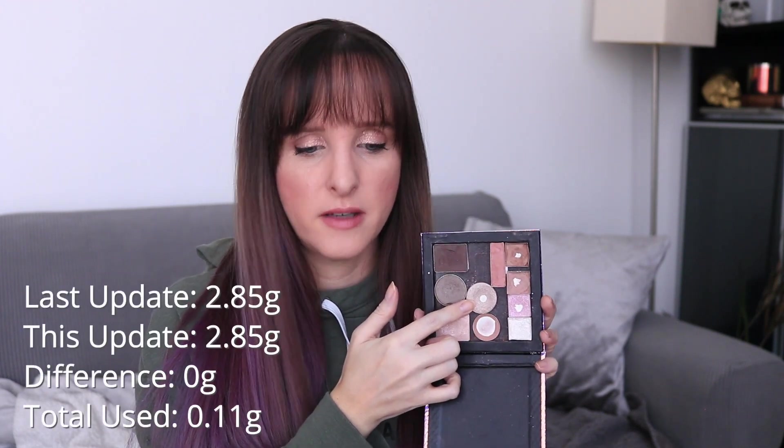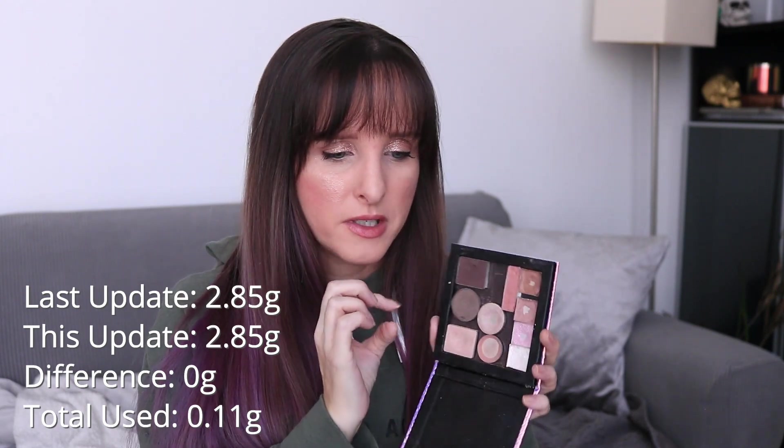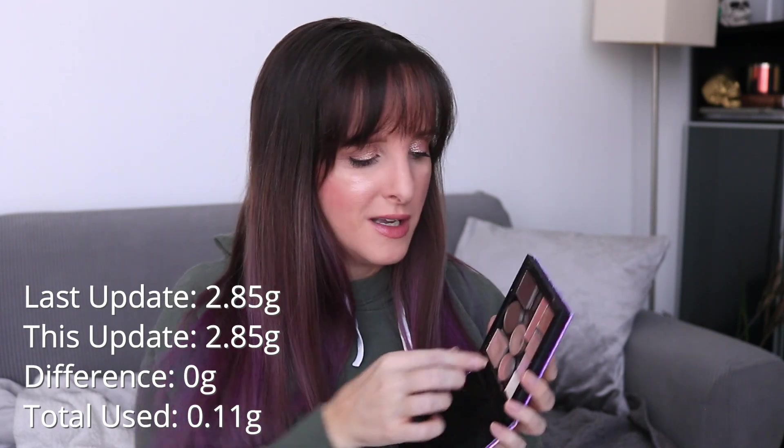These next three I've used, but not a whole lot. This is Chandelier from NYX — it hasn't moved a whole lot, but I did use it a few times. However, previous months the weight changed quite a bit, so I'm not sure if those previous weight changes were accurate. I'm actually going to pull this one out. It's got a nice big pan in it so I'm happy with the progress. That's NYX Chandelier — it was 2.85 last month, it's still 2.85, but in total I used 0.11 grams of that one. So we're going to pull it out now.